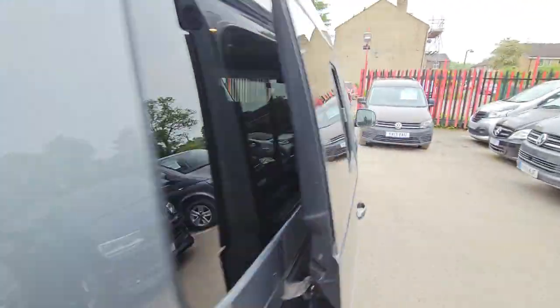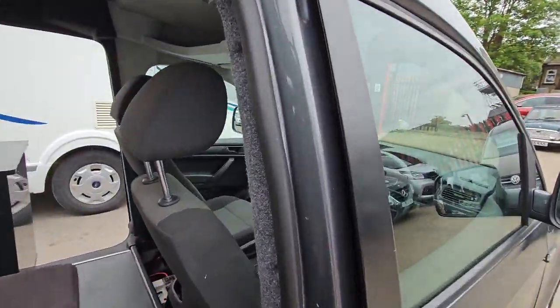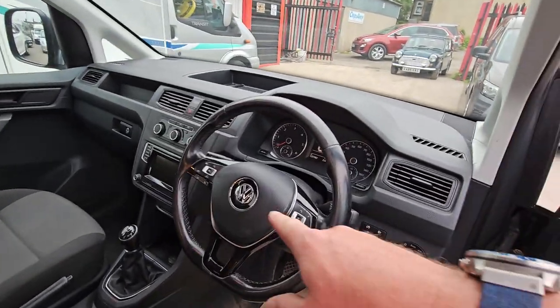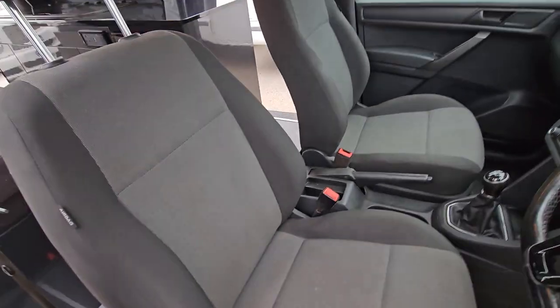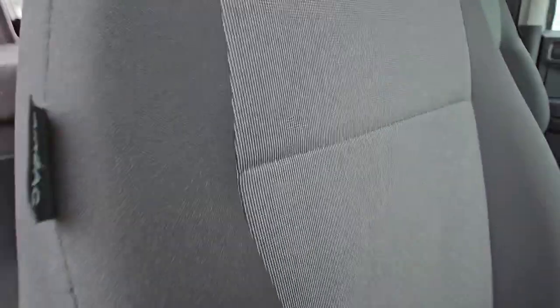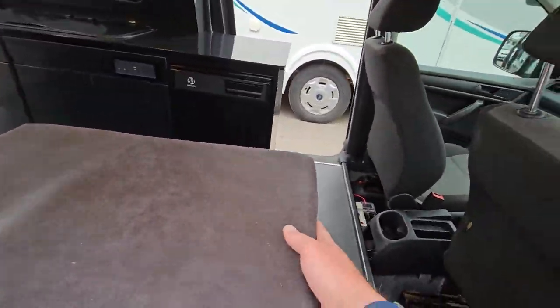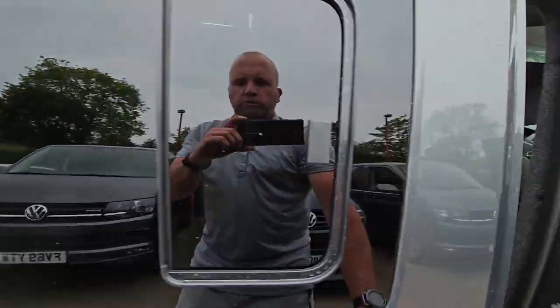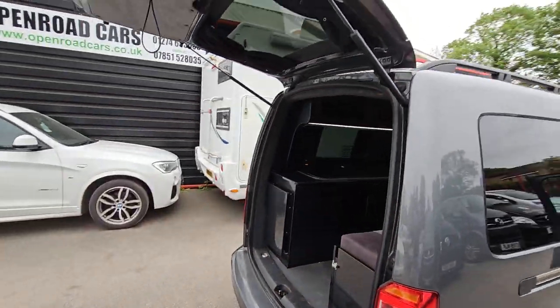In fact, let's have a quick look up front. We've got air conditioning, DAB radio, cruise control, Bluetooth — everything like that. You can see it's come right forward, one-handed, which gives you better access in here. And having the twin doors is a lot better.